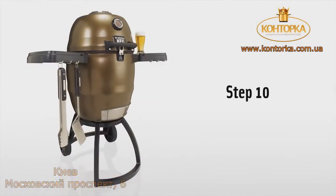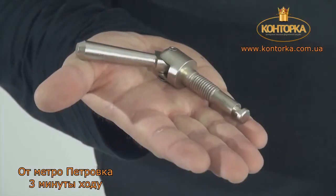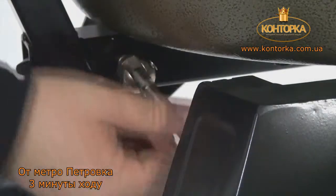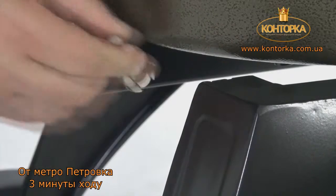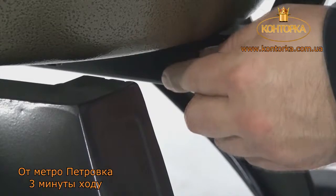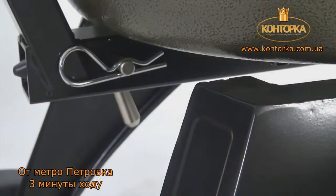Step 10. It is important to install the threaded hitch pin securely between the stand and the grill. Turn it clockwise to tighten and always remember to use the safety clip. Please note: if your hitch pin does not fully tighten, install the pin from the opposite side.